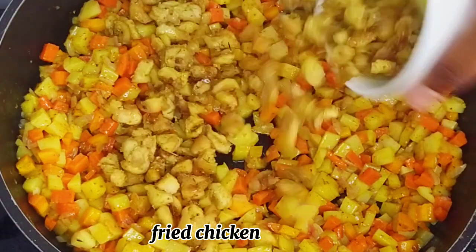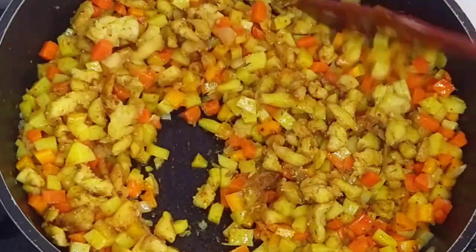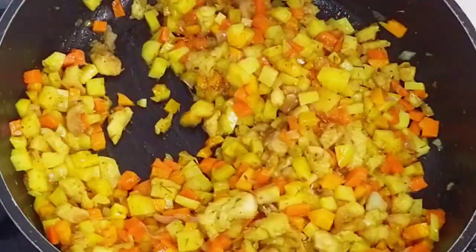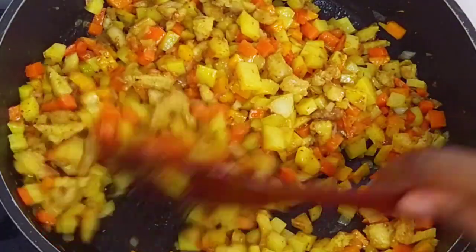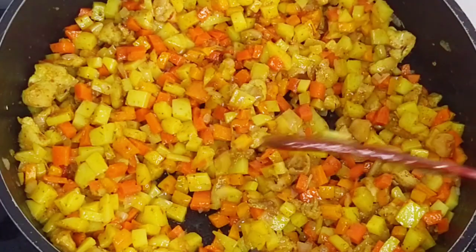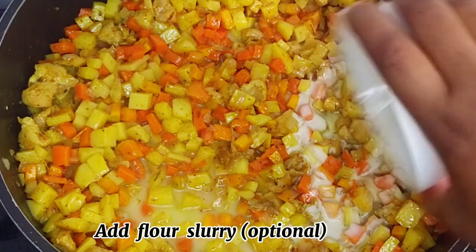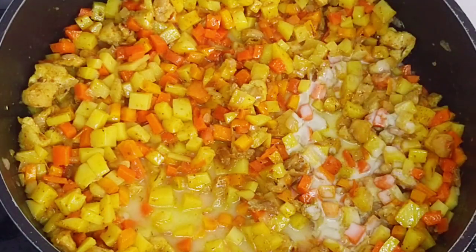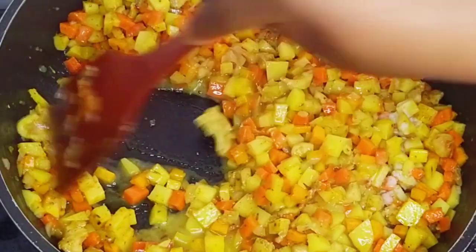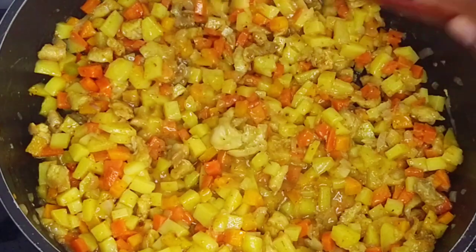After about five minutes I went in with my diced chicken — this is chicken breast and it was seasoned and fried properly. After adding this into my pot I gave it a good mix until they combined properly. While that is cooking, I prepared my flour slurry — I mixed one tablespoon of flour in water until the flour dissolved completely before adding it into my pot. I mixed until they combined properly, then I covered the pot and allowed it to cook for about five minutes.